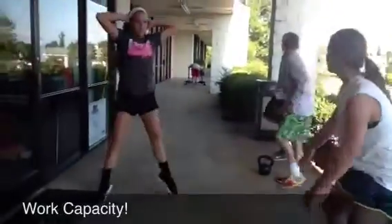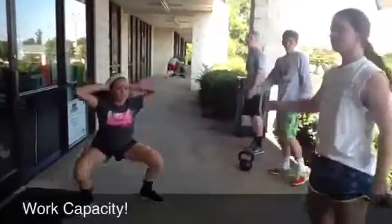Now we're doing our work capacity: doing a few hinges, some prisoner squat jumps, pushing the prowler — a little work capacity. Anyway, that's a little bit of an idea of how we train not only our weightlifters, but also our MASH Elite Performance athletes. Thank you.